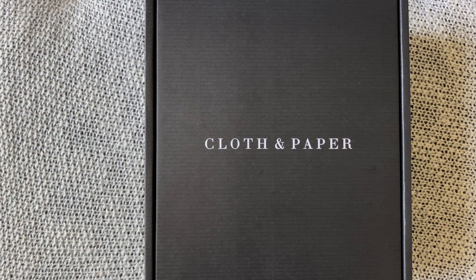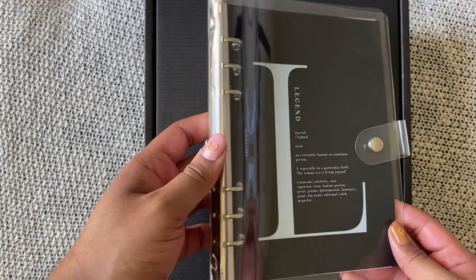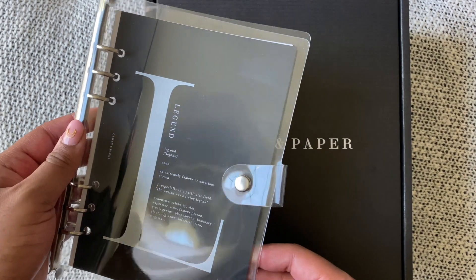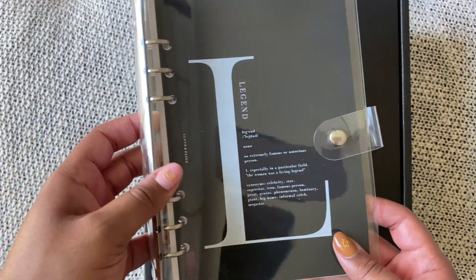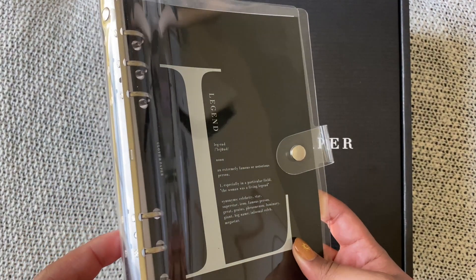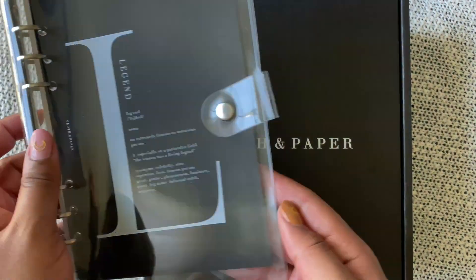If you watched one of my older videos, you know that I've been using this little vinyl planner that I got on Amazon. It was really cheap — like maybe 10 or 11 dollars — and I've just been using this as my home binder, which literally has like nothing in it because I like having it very thin.